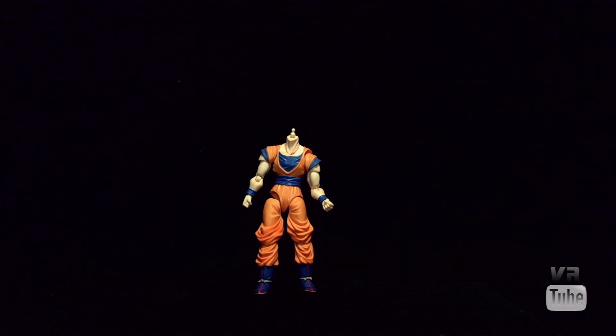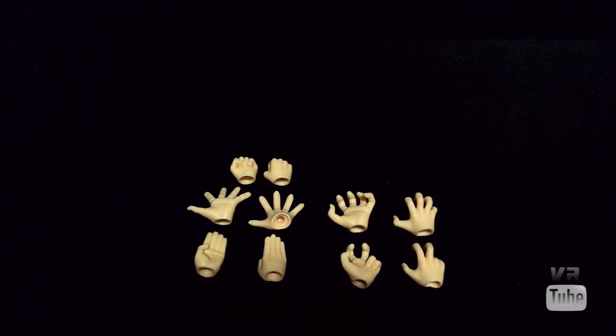Gohan does come with several additional pieces as well as some accessories. Gohan comes with five extra sets of hands: his fist hands, his open palm hands, closed palm hands, fighting pose sort of curled finger hands, and then the curled finger Kamehameha wave hands.